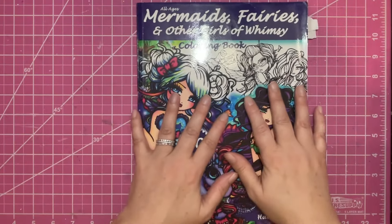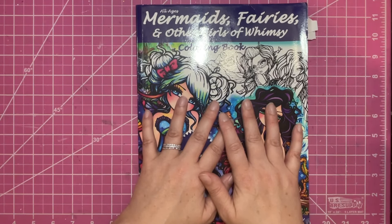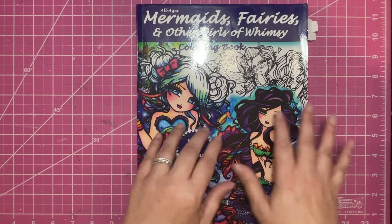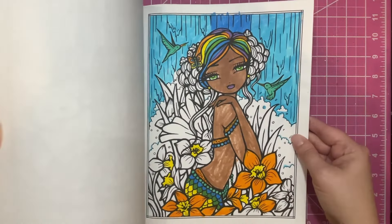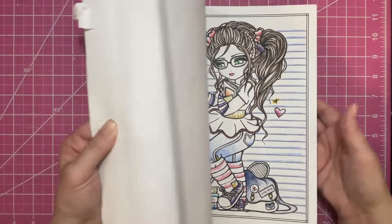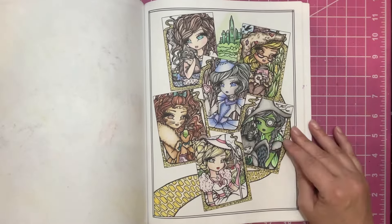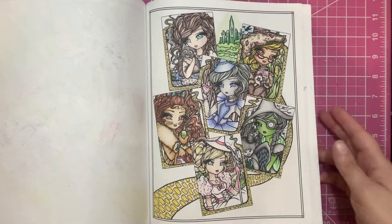Then I have — this is the very first book I bought by Hannah Lynn. This is Mermaids, Fairies, and Other Girls of Whimsy. This is one that my daughter and I used to color in a lot together and she's actually colored the majority of the pages in this. A lot of them are from when she first started coloring with me — when she was like three or four, so she has some interesting color choices. But some of them are older when she's a little bit older, so she was trying out different marker things. And then I do have some pictures from my cousins coloring too, so this was just like a big community book. In the Sweet and Simple pocket size, there are individual photos of that, so that'll be fun to color.